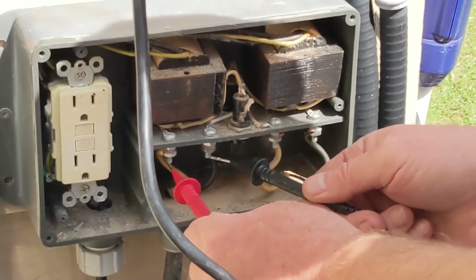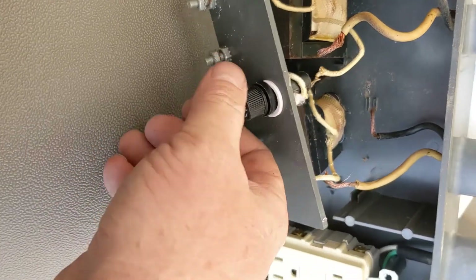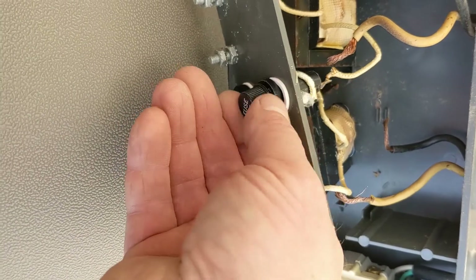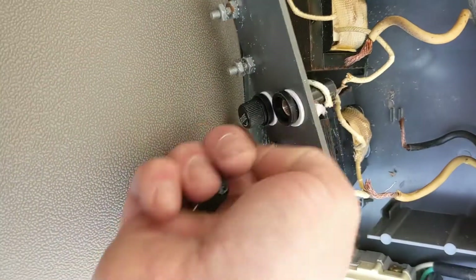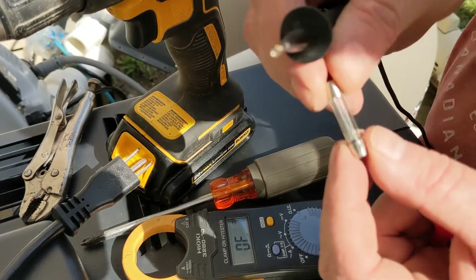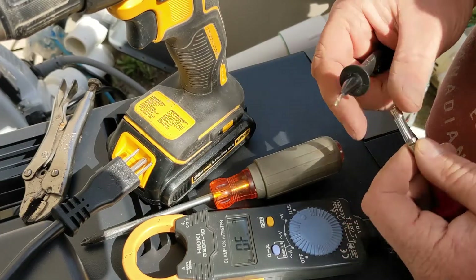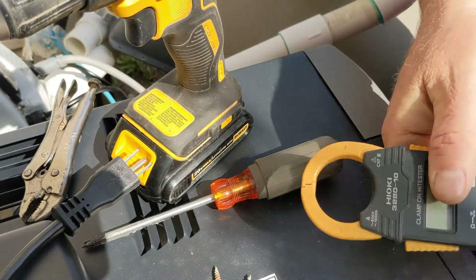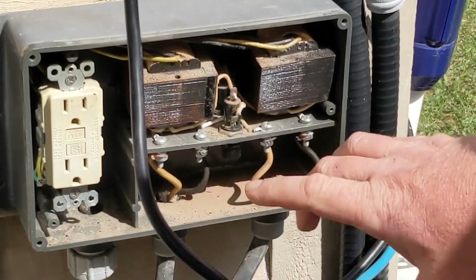I'm testing both transformers and getting nothing — you should get 12 volts on each. I'll also test these fuses right here, and I'll link down below how to test the fuse. You just undo these and this thing slides right out, then slides right back in. We were just checking to see if it was the GFI.